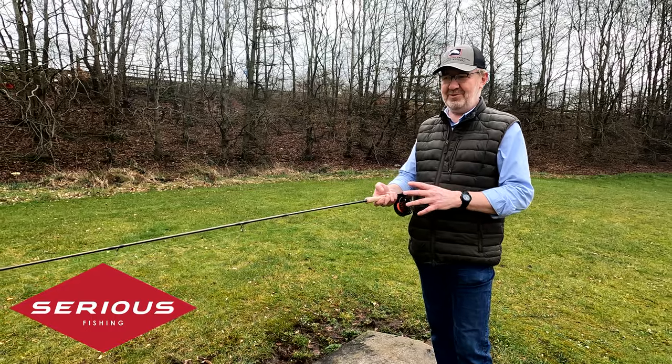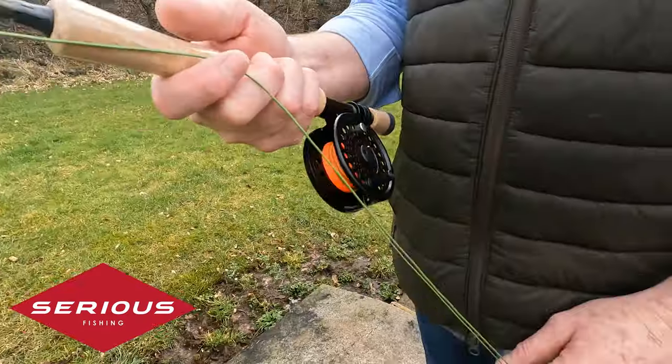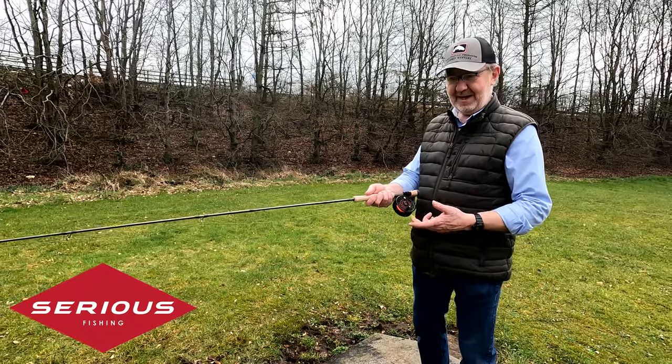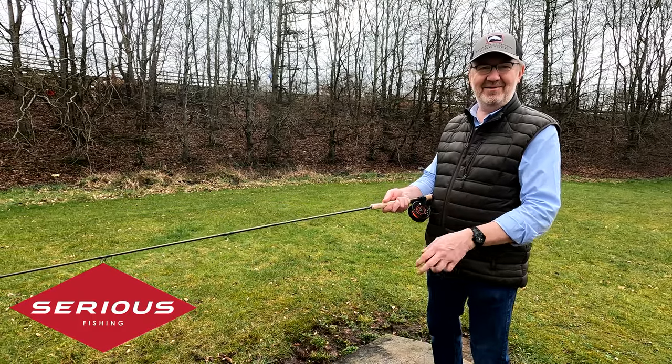You're getting a complete four-piece rod in a tube with a proper disc drag reel — all metal, not plastic. It comes with a weight forward floating line, backing, and a tapered leader. All you need is a fly on the end of it and you're ready to go.